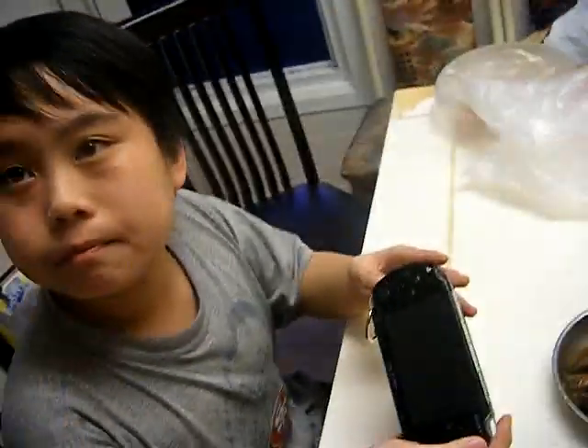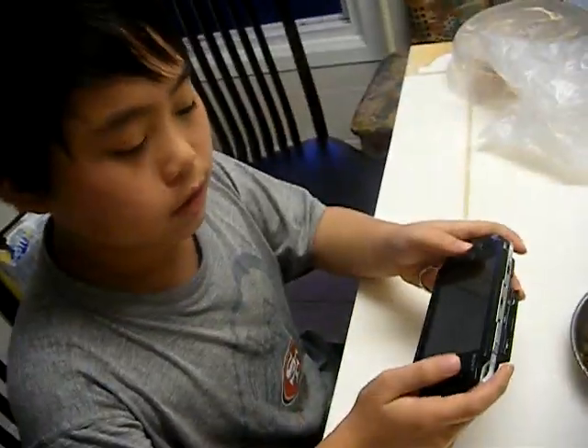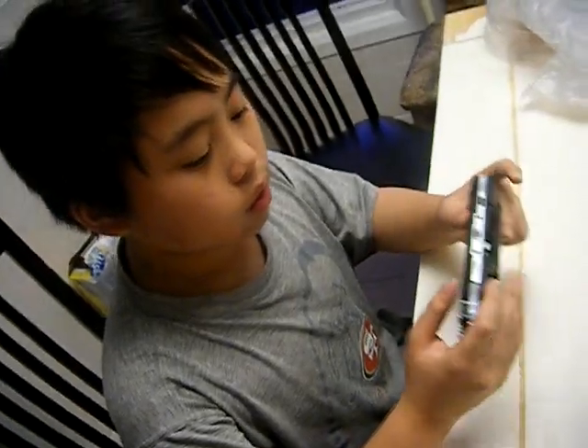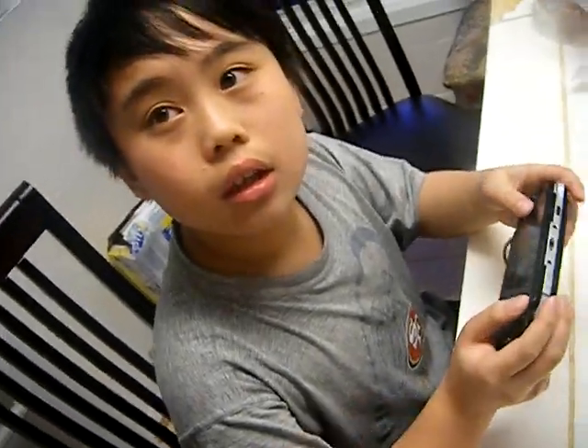And what you gotta do is, you hold it. Flip it around. Flip. Hold what? No, no, just close the top. No, flip it around. Turn the PSP around. One full rotation. Alright, then do seven more times.